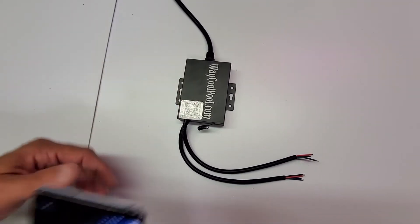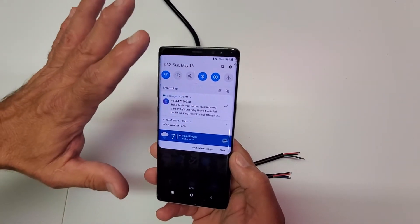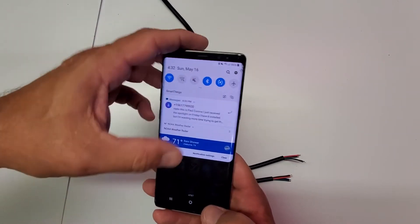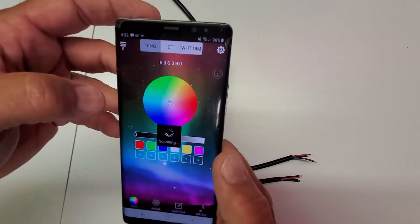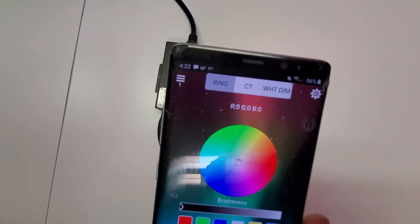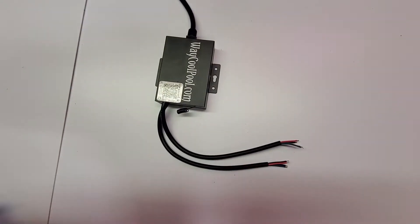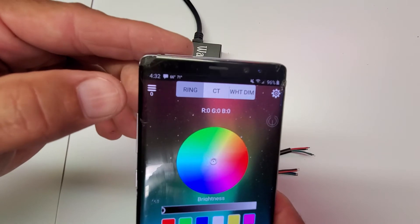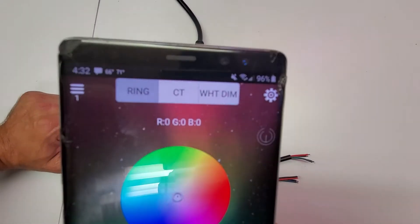This is how you connect to the controller. Make sure your Bluetooth is turned on — that's all that's needed. Then go to the app — LED Bleed — and hit it. In this case it's already connected; it says '1' in the top left-hand corner. If you turn the power off you'll see zero, meaning you're not connected to anything. Turn the power back on and it will automatically connect — you'll see '1' right there.